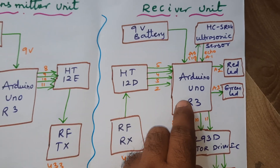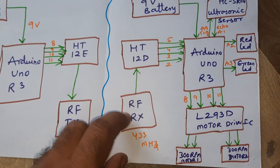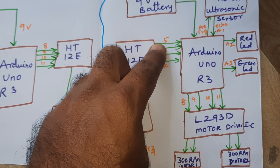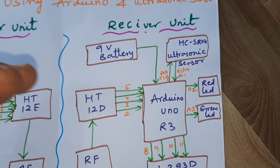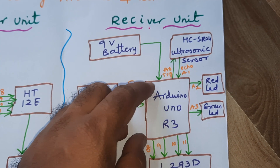The receiver module consists of a 9-volt battery, Arduino Uno R3 board, HT12D decoder IC, and RF receiver module with 433 MHz. These are connected with GPIO pin numbers 2, 3, 4, and 5. The HC-SR04 ultrasonic distance measurement module is also included — if any obstacle is detected within 30 centimeters, it will stop the robot.